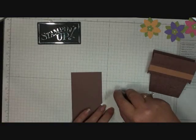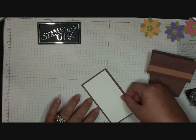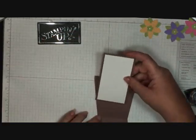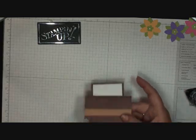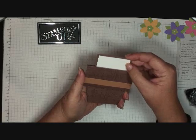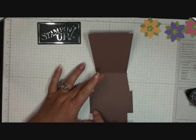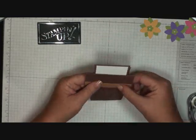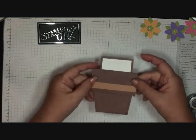Now we're going to add our insert — I'm going to adhere these two pieces together. The trick to getting it lined up: it will fit perfectly right inside your flower pot, but if it goes any which way it's going to stick out. So line it up right at the score line and it fits perfectly. Open it up and put some snail adhesive here and here — that holds the insert in place. Seal it shut so the insert can come out and go back in and stay in place.